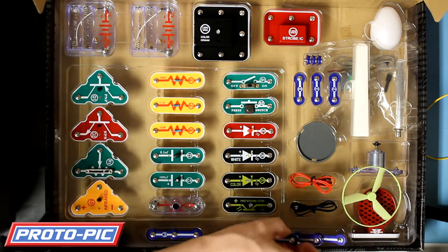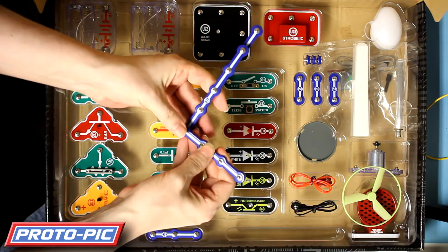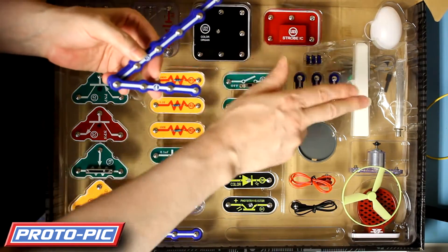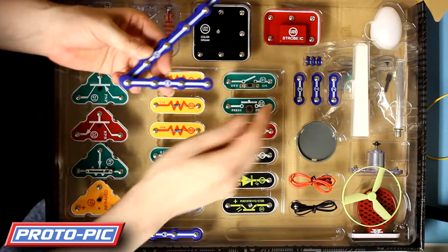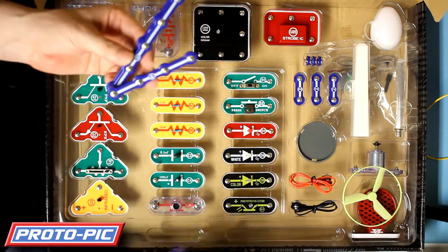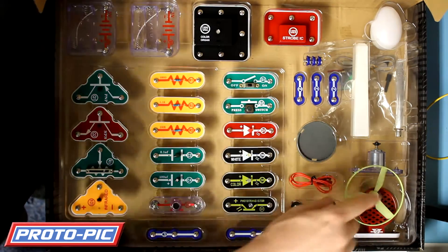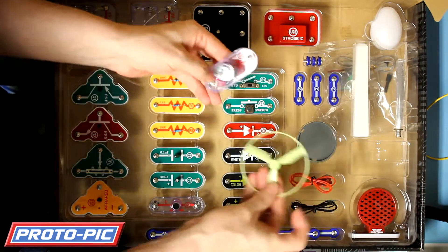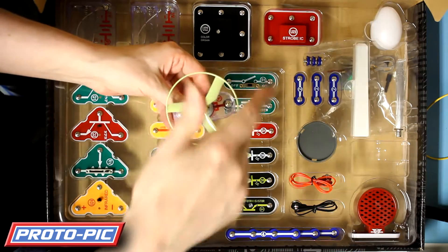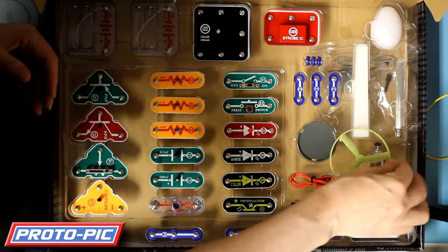It also comes with connection rods of various lengths - they just snap together. They're numbered on here: one length, two length, four, five, six, and also some three-length ones as well. You've also got a motor and a helicopter blade that sits on there, and in some of the circuits you get that spinning up and it shoots off, which is rather snazzy.